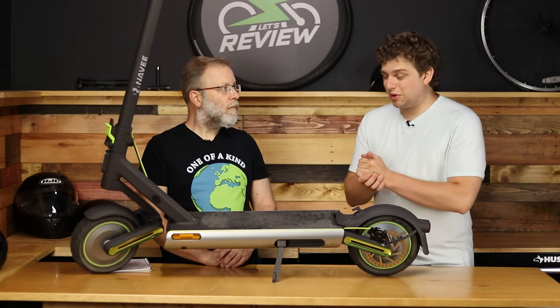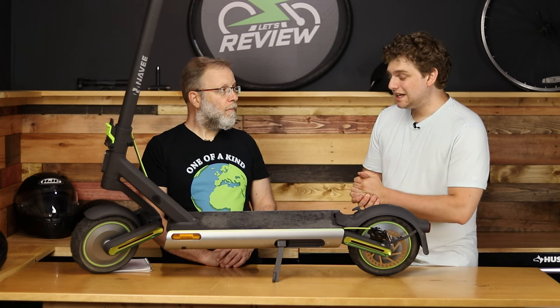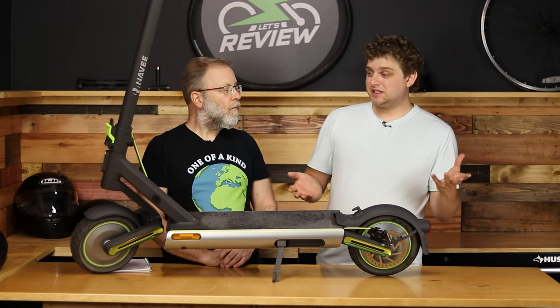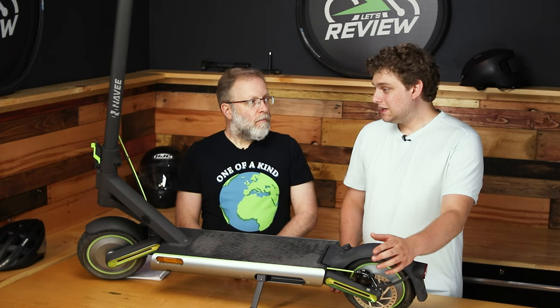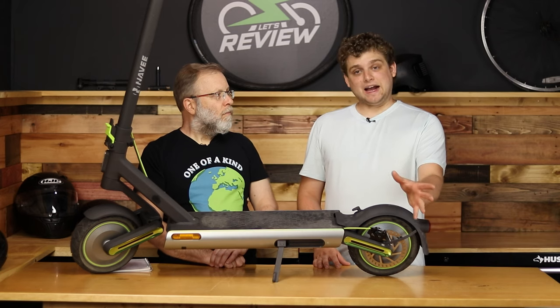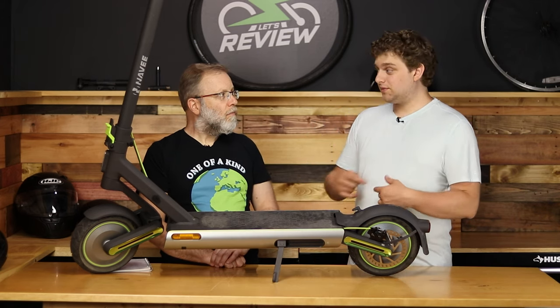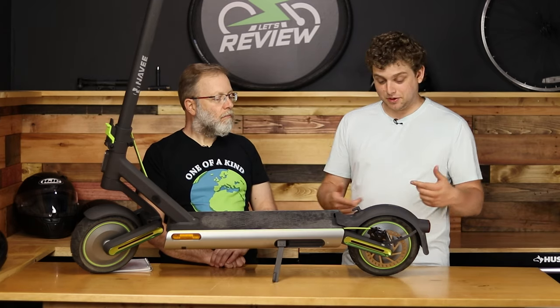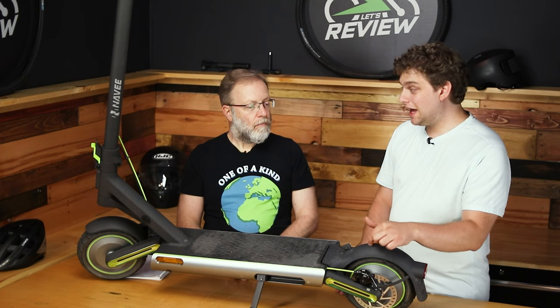Probably the worst part of this scooter is the brakes. A single disc brake in the rear means your braking is going to be pretty relaxed. You're not going to flip over the handlebars — it's literally impossible with a rear-only brake — but you're going to get a lot less braking force, which means slowing down in an emergency is not going to happen as quickly.